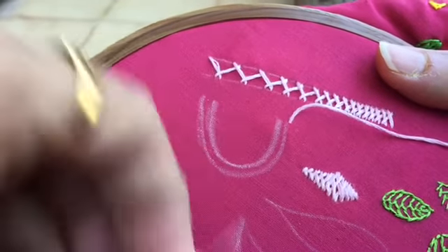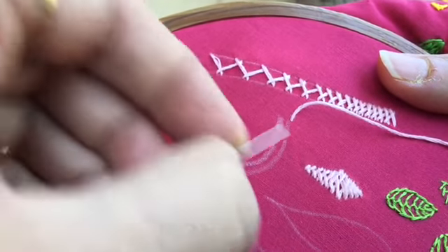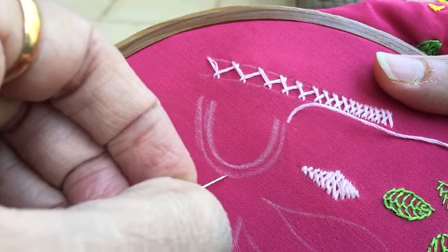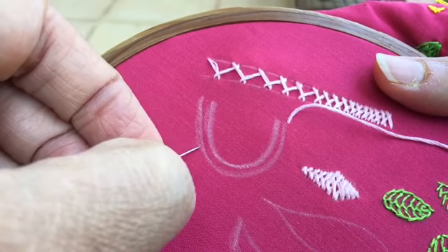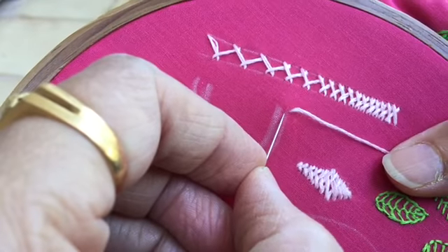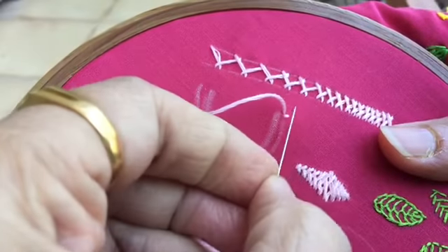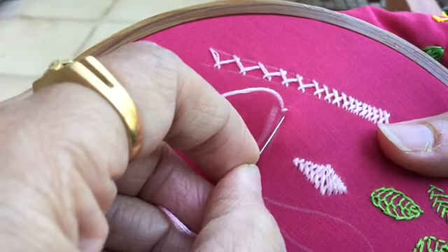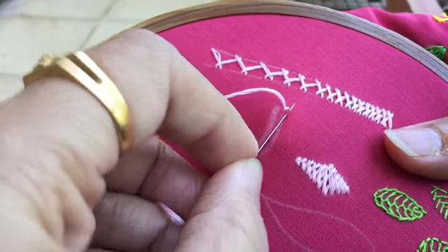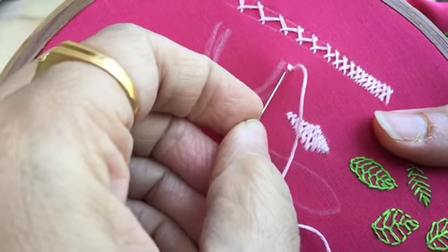So suppose this is the neckline. What I have done is drawn a line parallel to it, and I'm going to work the closed herringbone on that line. You can also use the open herringbone — it's entirely your choice whether you want to make it dense or spaced out.